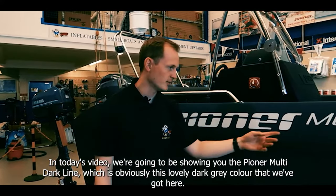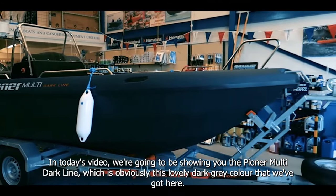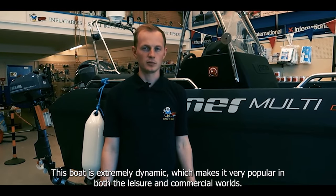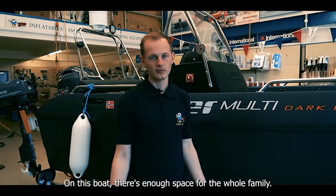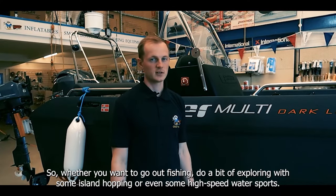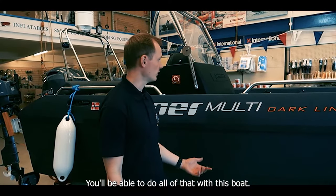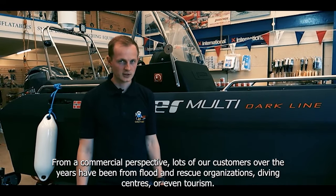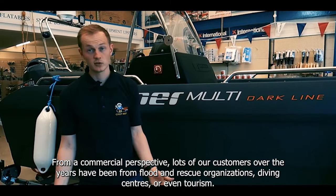In today's video we're going to be showing you the Pioneer Multi Darkline, which is obviously this lovely dark grey colour that we've got here. This boat is extremely dynamic which makes it very popular in both the leisure and commercial worlds. There's enough space for the whole family so whether you want to go out fishing, do a bit of exploring with some island hopping or even some high-speed water sports, you'll be able to do all of that. From a commercial perspective lots of our customers over the years have been from flood and rescue organisations, diving centres or even tourism.